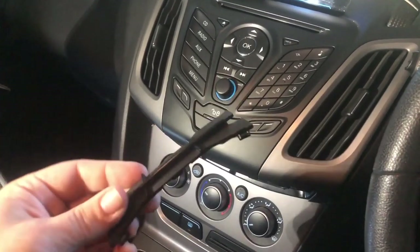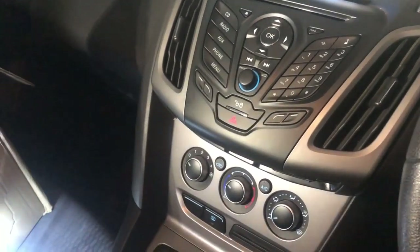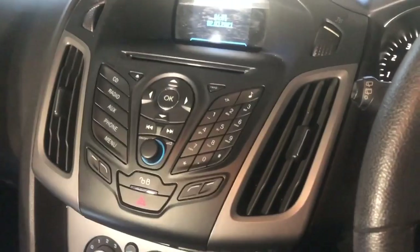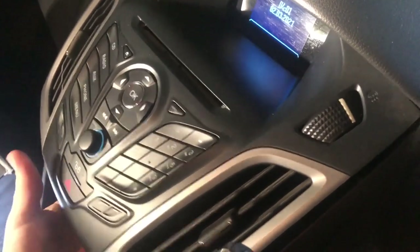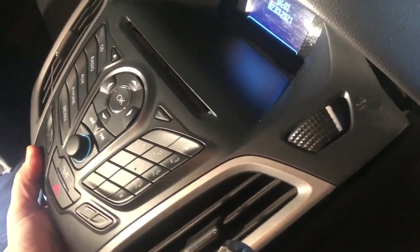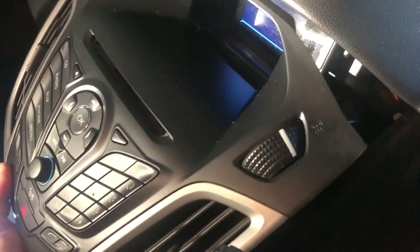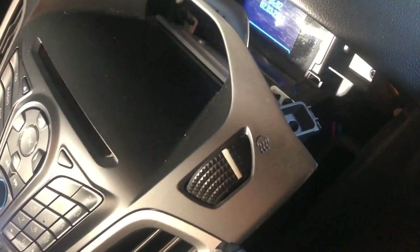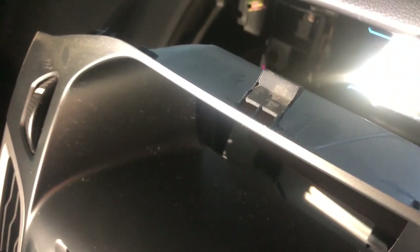All the other videos seem to gloss over this very important step and I very nearly gave up. I'm glad I didn't though, because the rest of it is pretty straightforward. The stereo itself is kind of rigidly in place — you have to sort of tease it out. At some stages it feels like you're going to break something, but you're not, because the parts that hold it in don't have a tooth edge. They're quite tapered, so it's designed to pop out just with a bit of force.